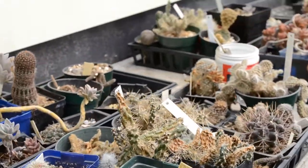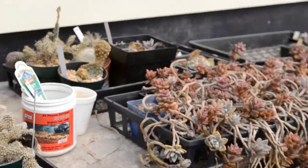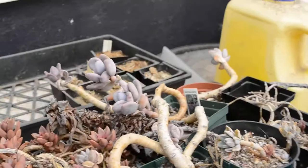Here's my cactus collection. They're starting to wake up for the summer now. It's just spring, nothing much has really got going yet.